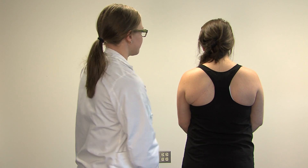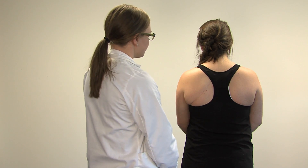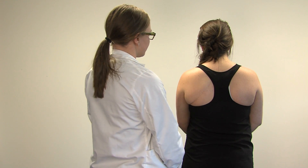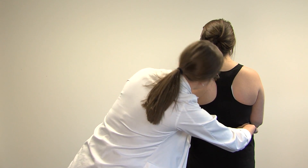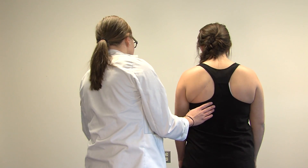Now I will demonstrate a normal exam. First we do a general inspection of the back. Then we check to see if the shoulders and iliac crests are level. Next we do the Adams forward bending test with the scoliometer.